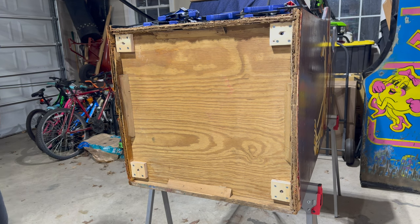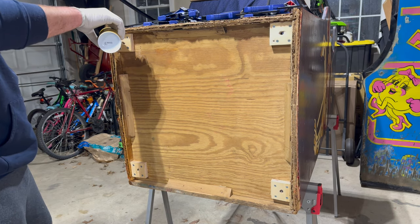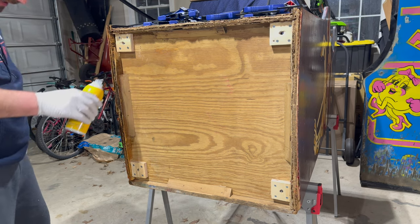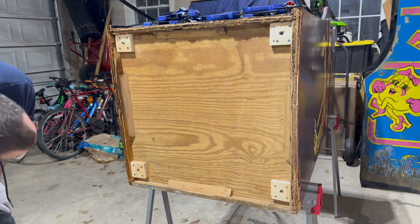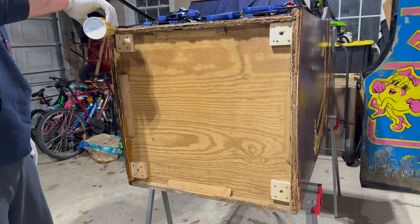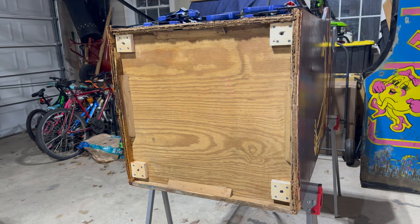I also pulled off the leg levelers. Dell from Delusionals Arcade on YouTube left me a comment saying I probably should have waited until I repaired the bottom to really put these leg levelers in permanently — and he's probably right. But hindsight is 20/20. I think that's looking pretty good — we're nice and soaked. I'm a little worried about the top having enough.